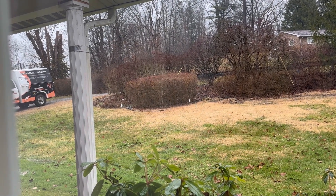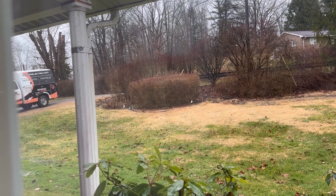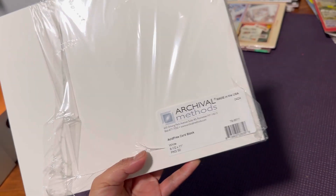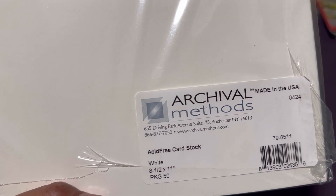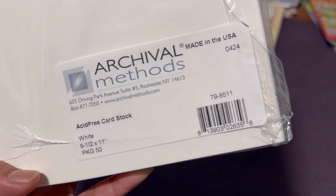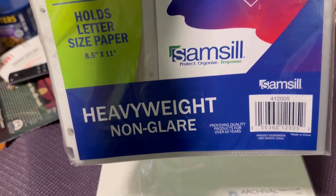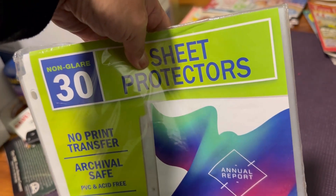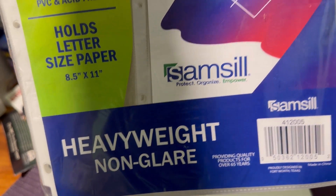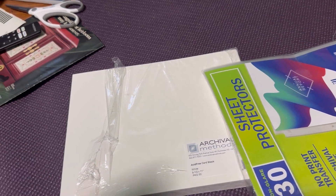Let me show you what I did last night - it was just an idea and I'm making it happen. Here is the card stock that I used - acid-free card stock from Archival Methods, which I got on Amazon. I'm going to go back and check how much I paid for this. And here are the heavyweight non-glare archival-safe sheet protectors, also from Amazon. This one is a little bit more expensive, but I'm going to put the prices in the description.